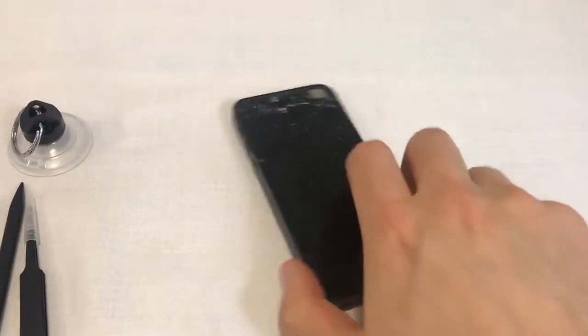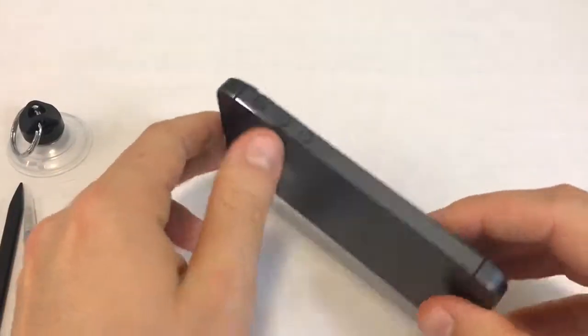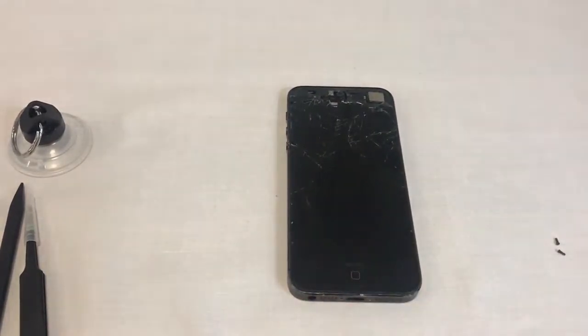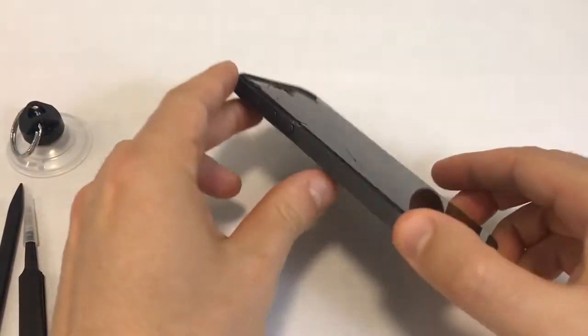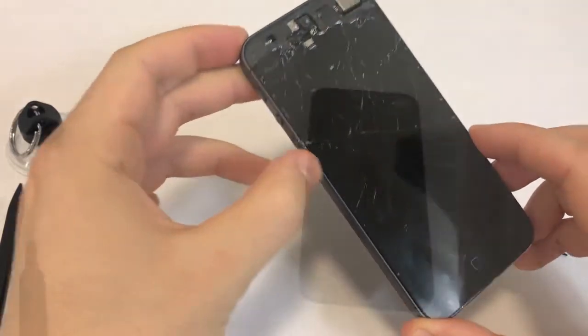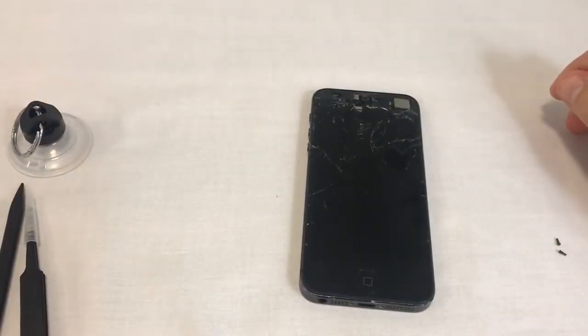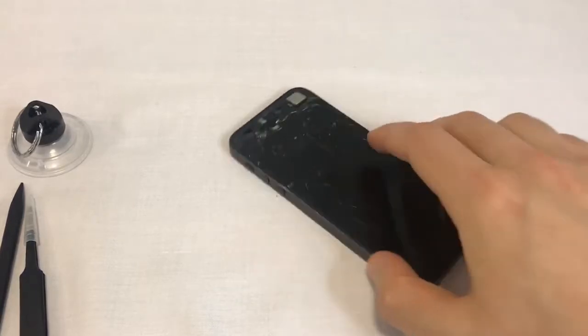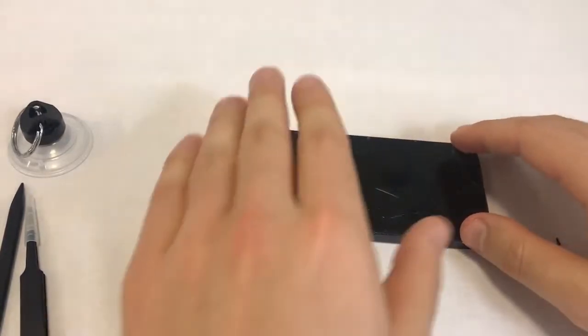Now we'll have to separate the front assembly from the back assembly. This step can be a bit difficult, especially if you're doing it for the first time. It's important to do it slowly and carefully. The front assembly is held tightly by the metal back assembly. The front assembly is connected to the motherboard with three cables in the top right corner, so we can only lift the screen to a 90 degree angle without damaging these cables.